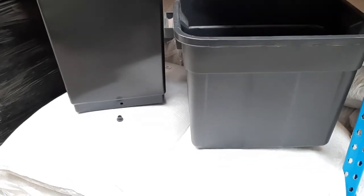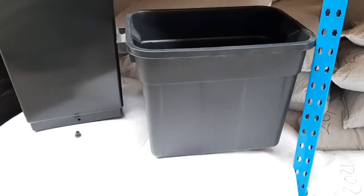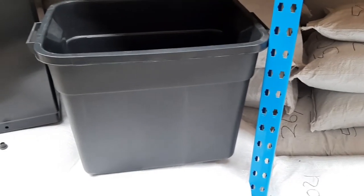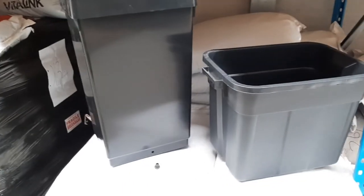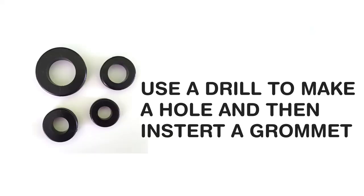As far as tanks go, you don't have to buy a flexi tank — you can use any kind of container. For instance, these rough totes that you get at any plastics place. Or you could use our 47-liter AutoPot tanks, which come with a pre-drilled hole through which your grommet will go. With the rough totes, you just have to drill your own hole.